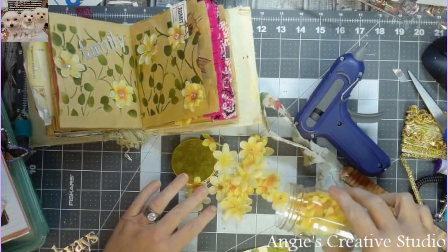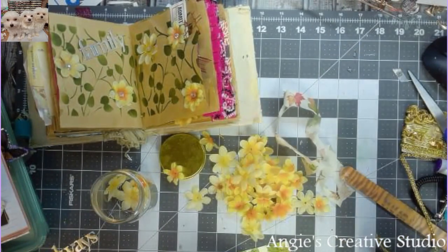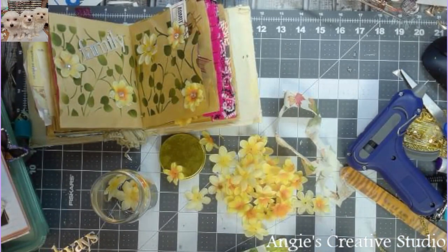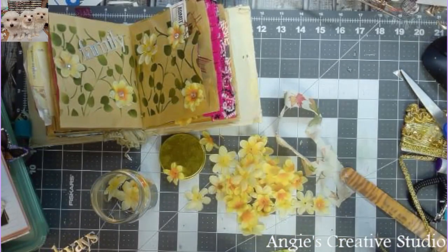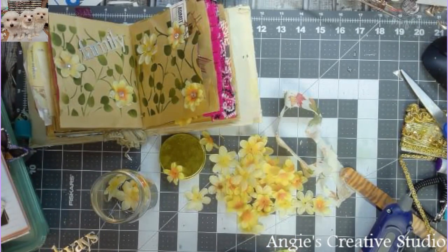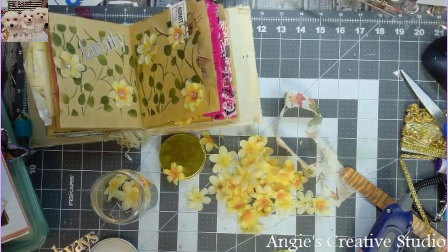I'm going to use some of these florals. These came also from Dollar Tree. What I do is buy the stems and then just take the stems off — shoot the leaves off and make my flowers.